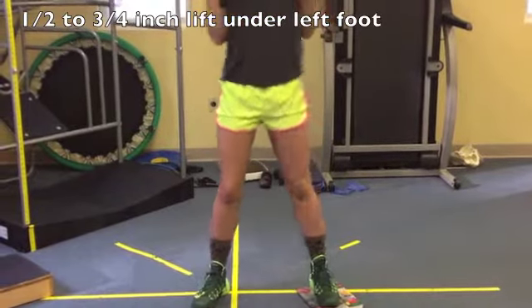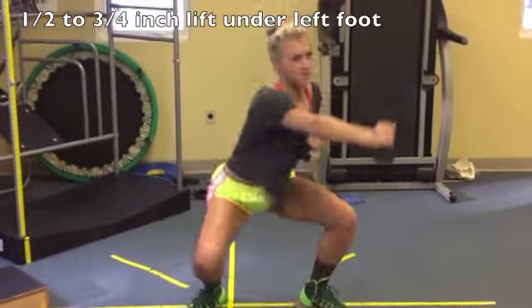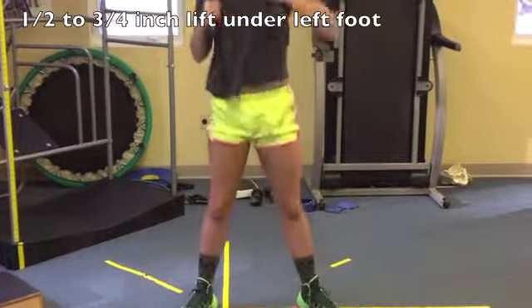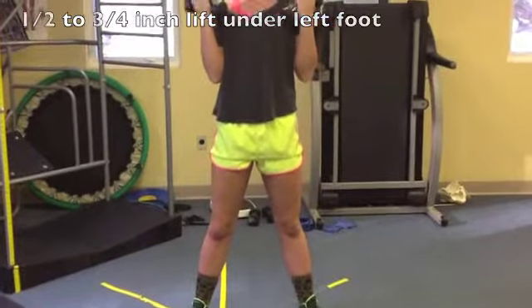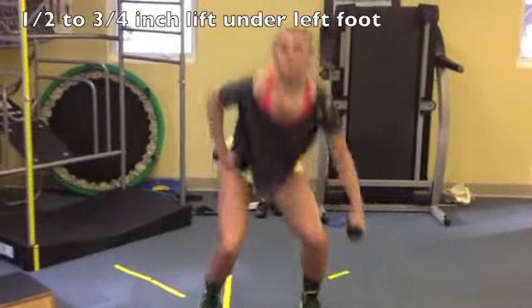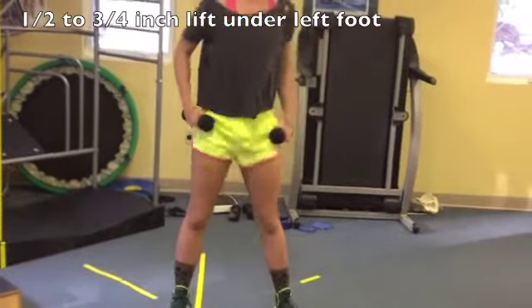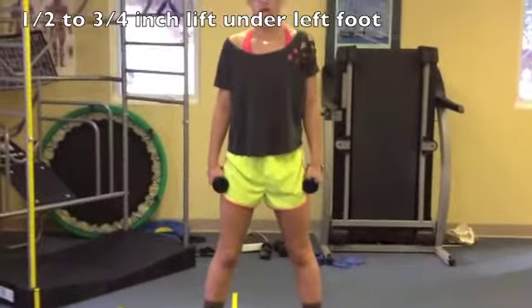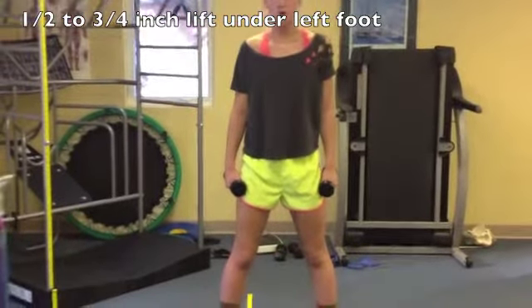And then toe them out a little bit. Awesome. The side ones — that's it. Good, toe them in. It doesn't have to be an extreme toe in or toe out, just a little bit, okay?